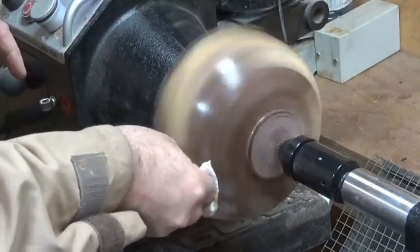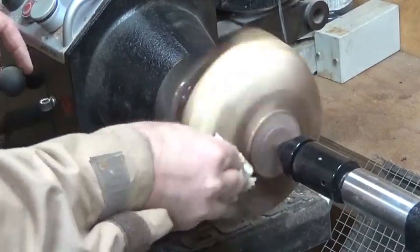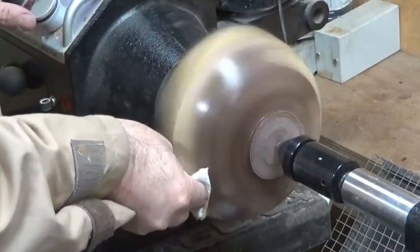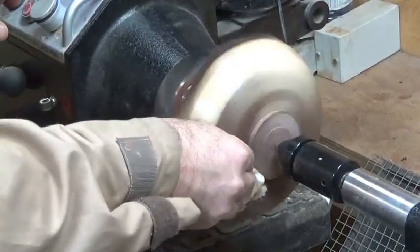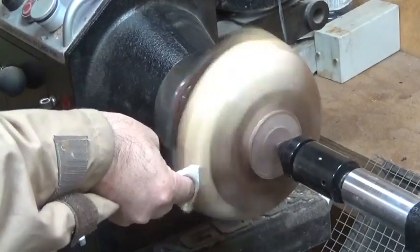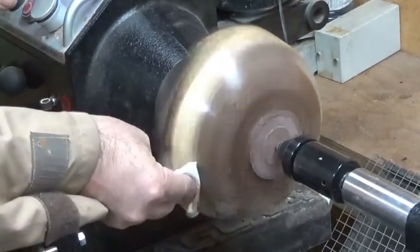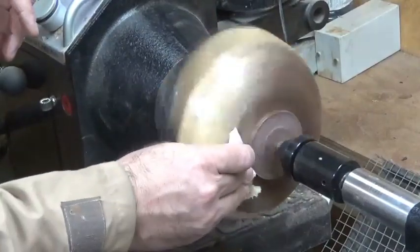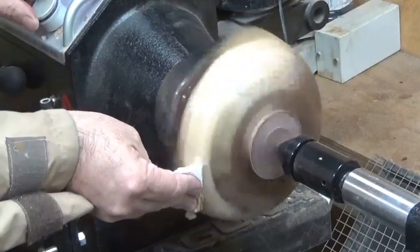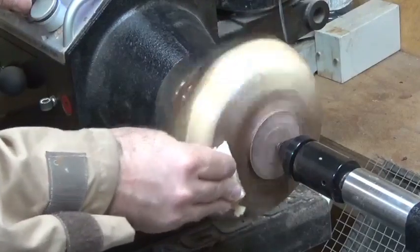On a live edge bowl it's a little bit difficult to do any kind of a wax finish, but it is possible. Start bringing the speed up - the reason I have it down low initially is because it just spits the wax at you. As it starts working its way in, it's breaking down the fine abrasive in the product, getting finer and finer, giving you a finer surface on the wood.